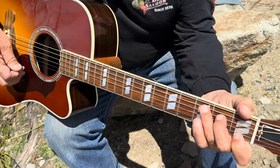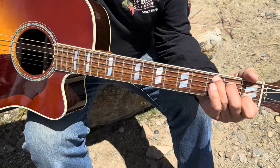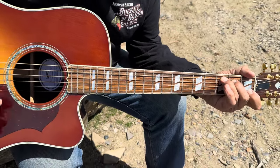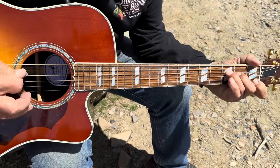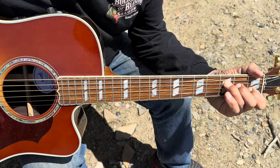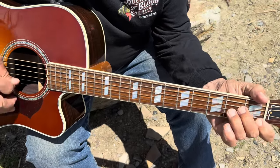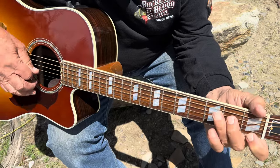There you go. Then during the verse... and then the bridge goes E minor, D minor, E minor, E minor, and then we've got a G.